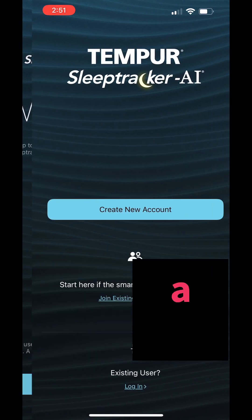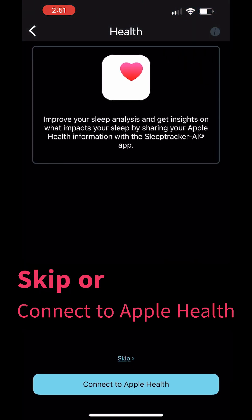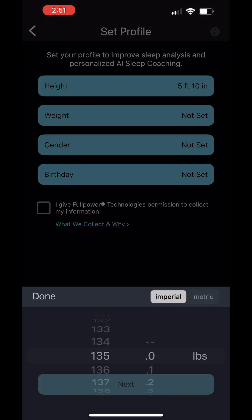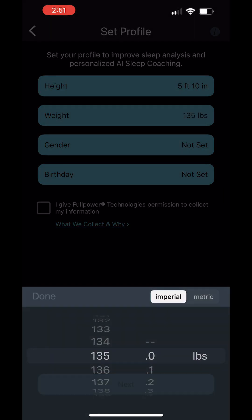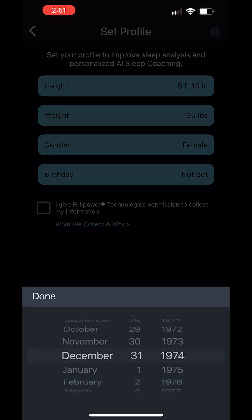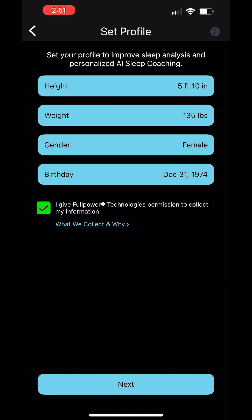Once you open the app you'll create a new account. You can choose to skip or connect to Apple Health, and then you'll enter all of your profile information: your height, your weight, gender, and your birthday. Then click the little box to give permission.